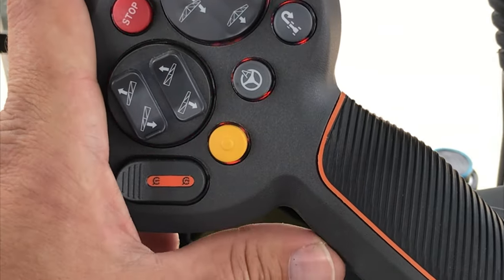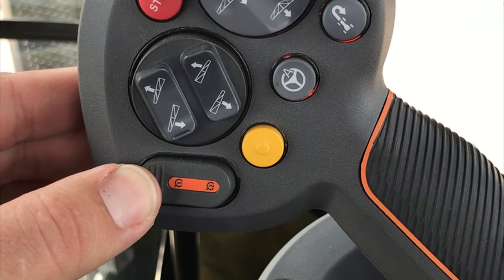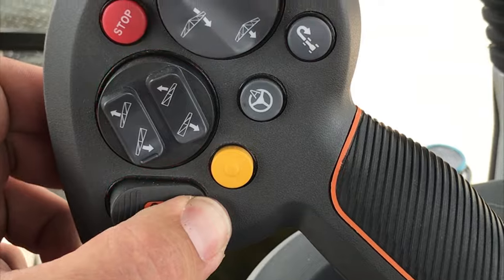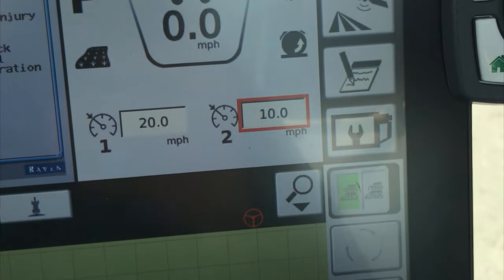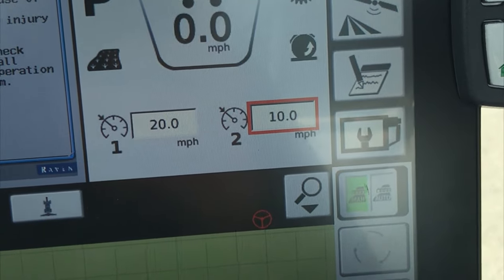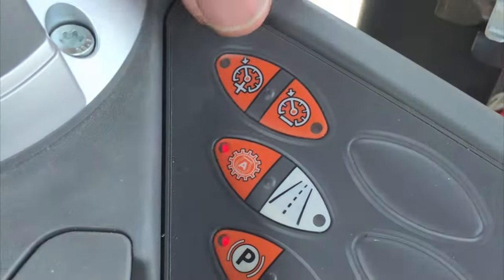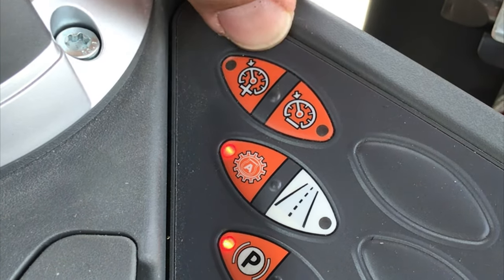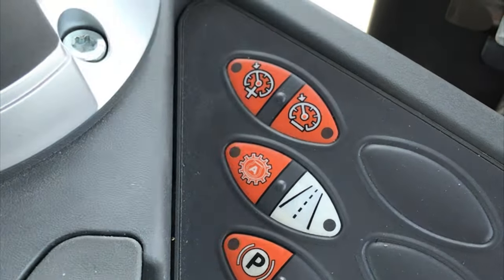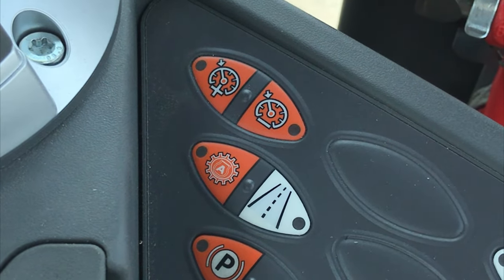The second way to set these cruise speeds is with the cruise engage button on the joystick. You hold your propel enable button, get going up to the speed you want, then hold down your cruise one or cruise two and that will lock in the speed into your boxes on the screen. Once you're in your cruise speeds, down here on the armrest you have these two top orange buttons — a speedometer with a plus and minus. You can hit those to increase or decrease your cruise speeds by a tenth of a mile an hour.